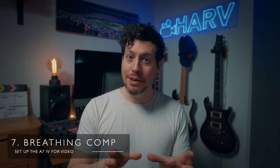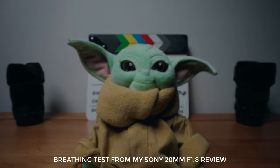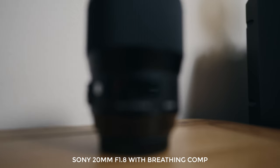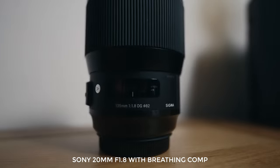The next thing to do — which is a must — is to switch on the new breathing compensation. This is a brand new feature from Sony and it's incredible. It will actually correct for any kind of focus breathing from your lens. Breathing is where your field of view changes depending on your focal point, due to using lenses designed for photography rather than video — and video guys hate this, so this feature is amazing. Unfortunately it only works with Sony lenses and there will be a small crop.